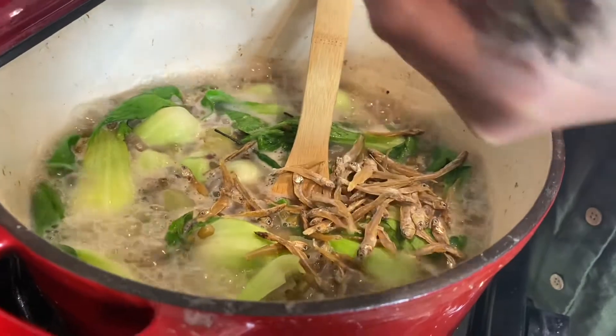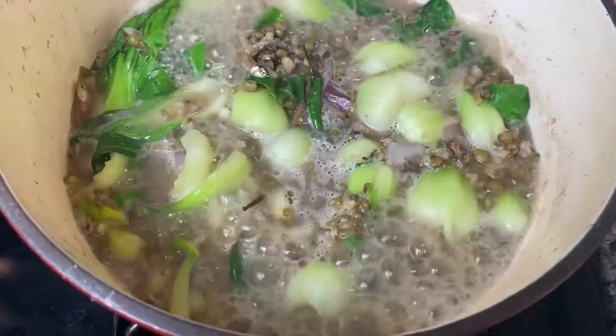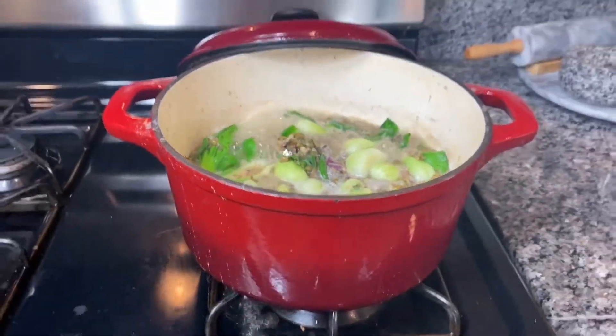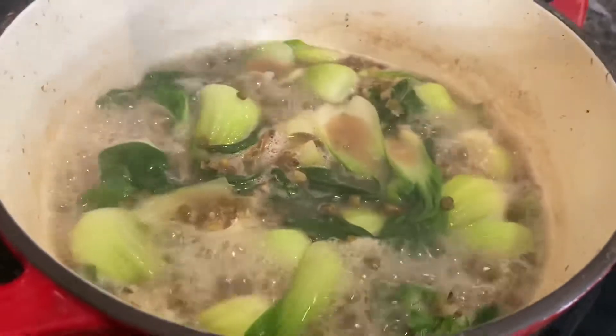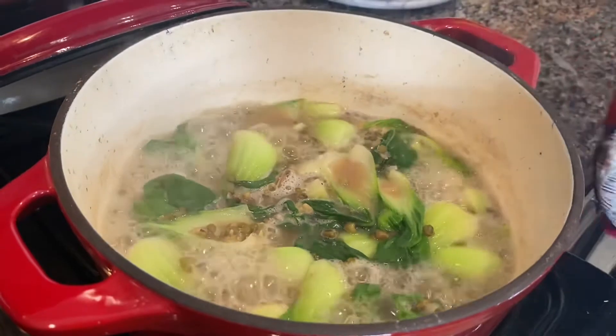Yummy, yummy, yummy. Smells good. Alright, it's ready now. Time to taste. Yay!